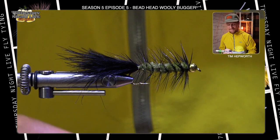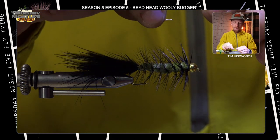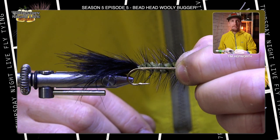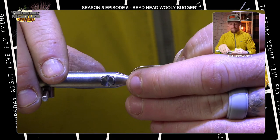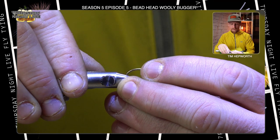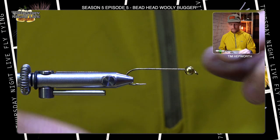Let's move on over to the vise. Go ahead and get your bead and your hook put together. Remember, you need to mash down that barb to get this bead on the hook shank. Go ahead and do that, then get it fixed in your vise — good and secure. Make sure it's perfectly level as well.